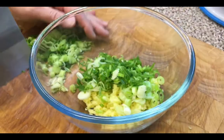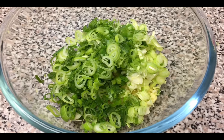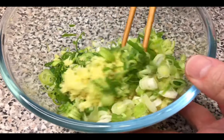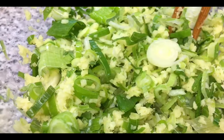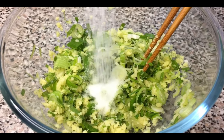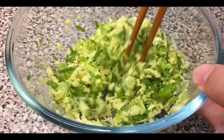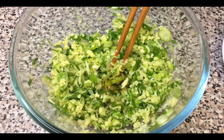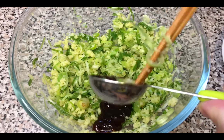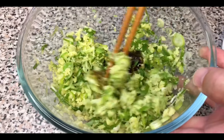Now we're going to put the spring onion into the bowl with the ginger. Let's mix the ginger and the spring onion up. Then we're going to add in the salt, soya sauce, and oyster sauce. Mix everything all up.